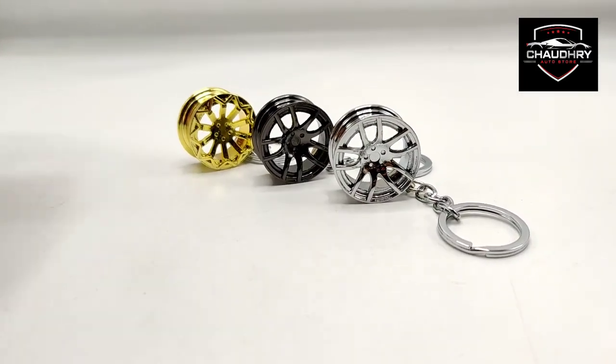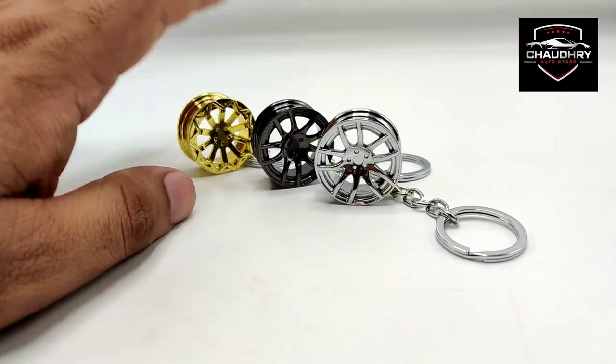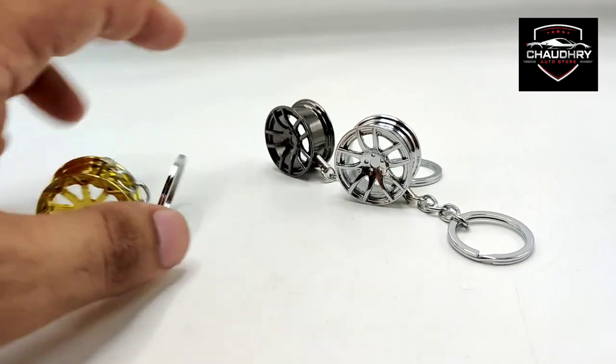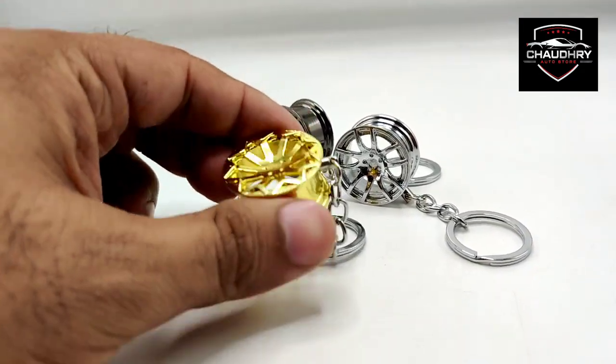There are three colors available: silver, black chrome, and golden. This product you can use to hang your keys to your car. It is quality. It has a metal body and it is a universal product.